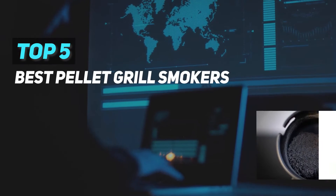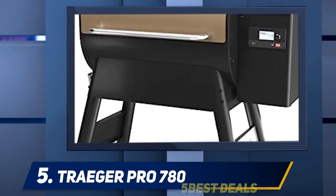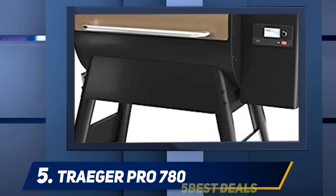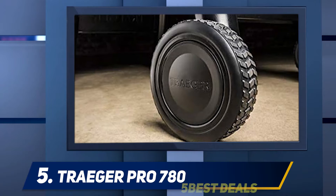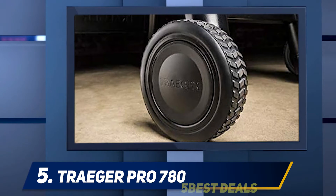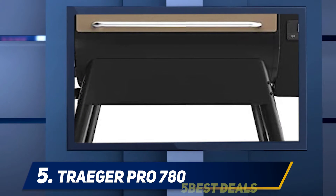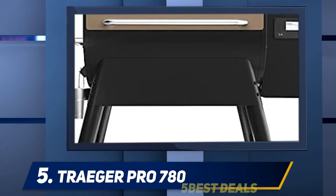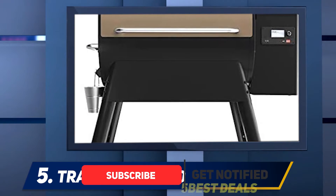Here we present the top 5 best bookshelf speakers, starting at number 5: BIC America DV62C. This speaker system from BIC is a very simple, understated design that doesn't draw attention. For a bookshelf speaker, it is not compact or lightweight — it measures 8.9 by 14.8 by 9.1 inches and weighs 15 pounds.